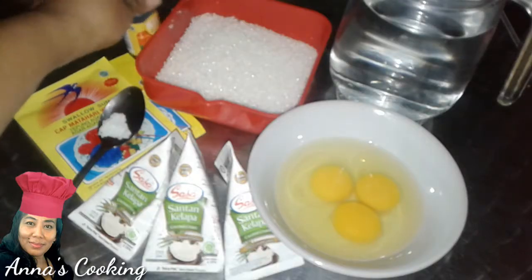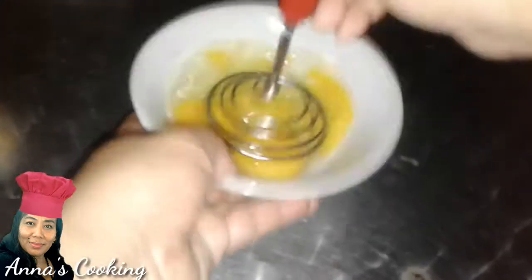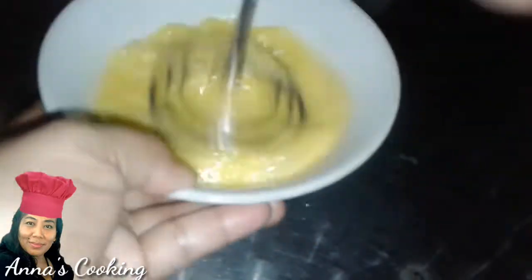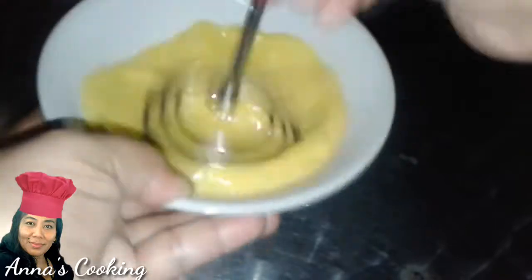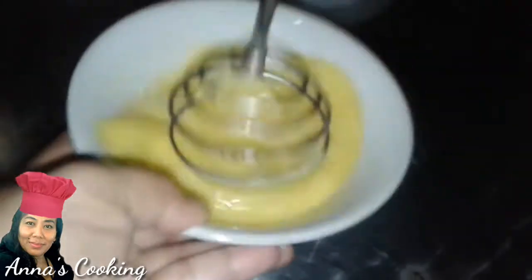Now step by step, here is how to make it. First, we beat the eggs. I am beating the eggs now until they are slightly fluffy. Like this — I have already beaten them.